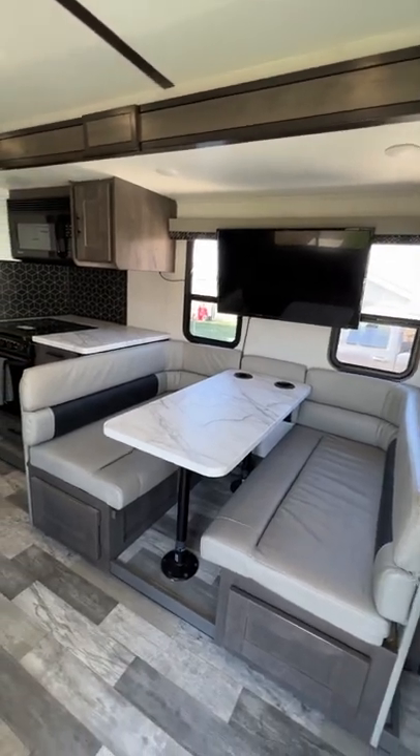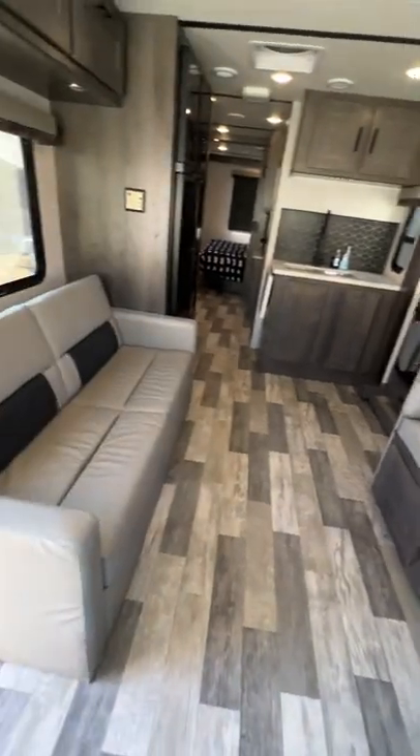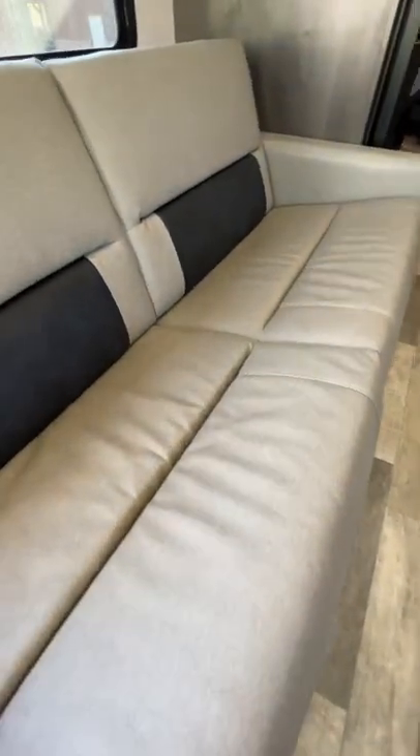The kitchen turns into a bed — the pad is on the back. This couch also turns into a bed: you lift up the front and it folds all the way down.